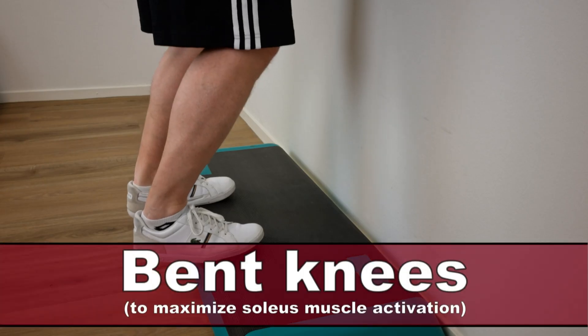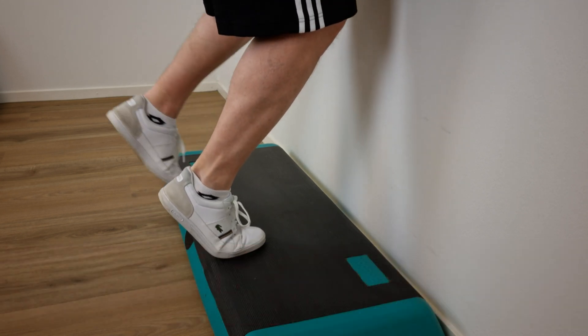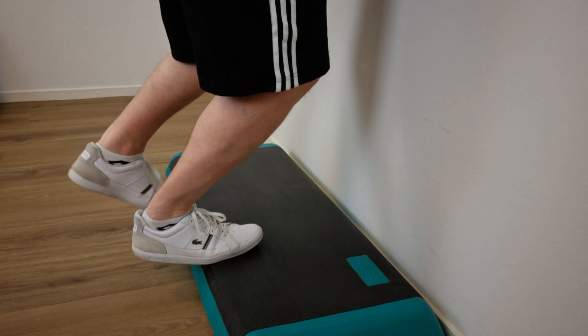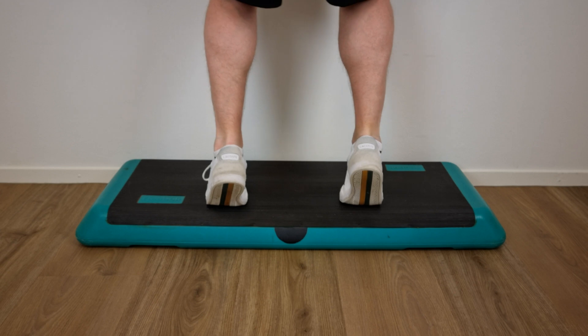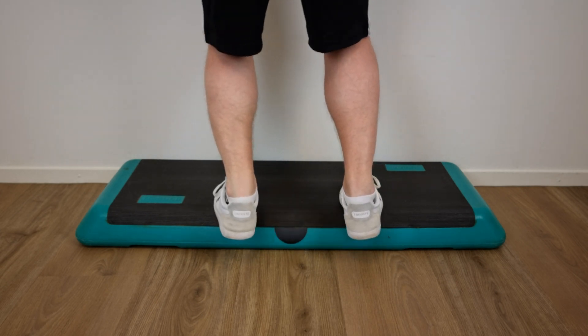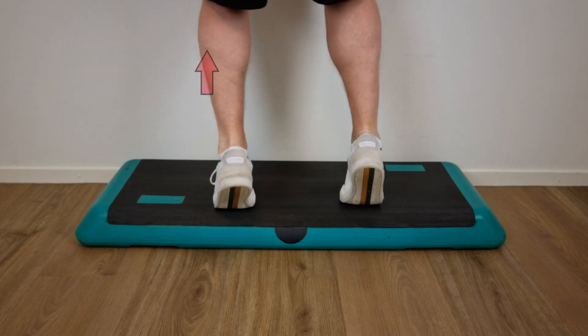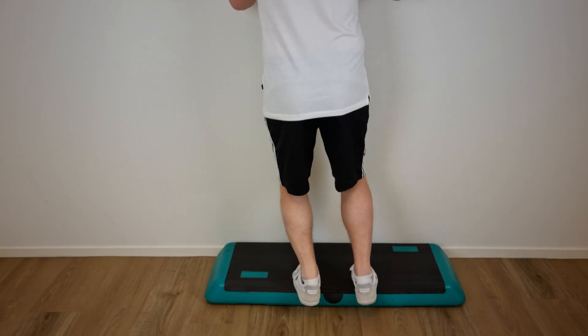The second exercise is performed just like the first, but with both knees bent — concentrically loading the calf muscle with the non-injured leg and loading the injured calf by eccentrically lowering the heel with the knee bent. No concentric loading is used on the injured calf; instead the non-injured leg is used to return to the starting position.